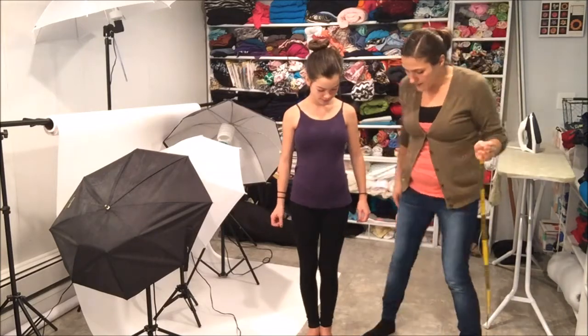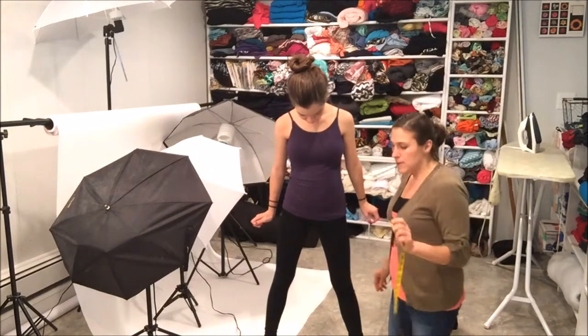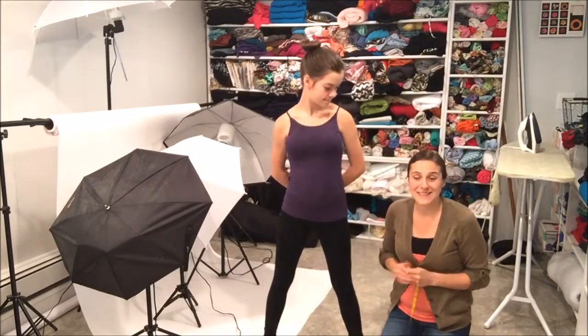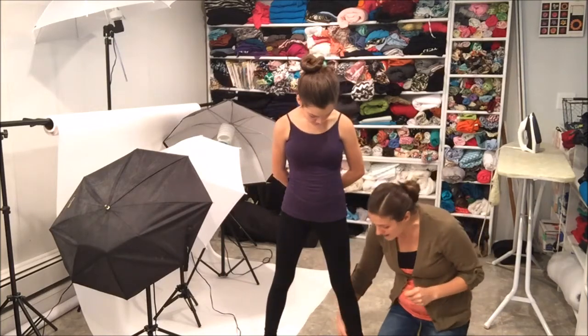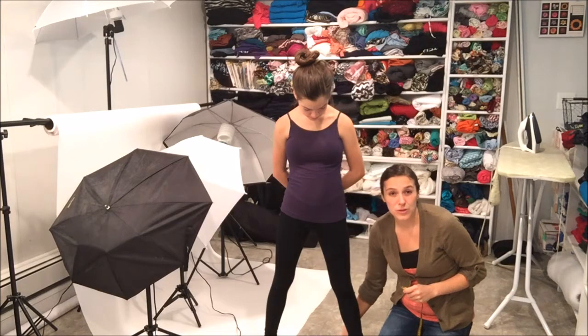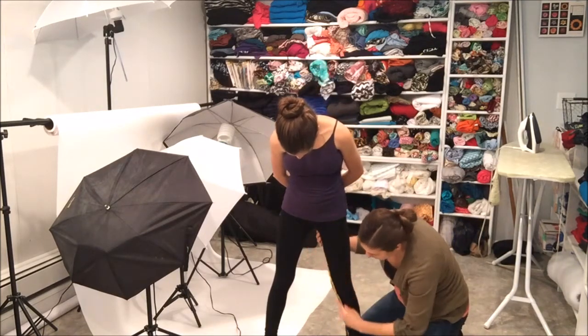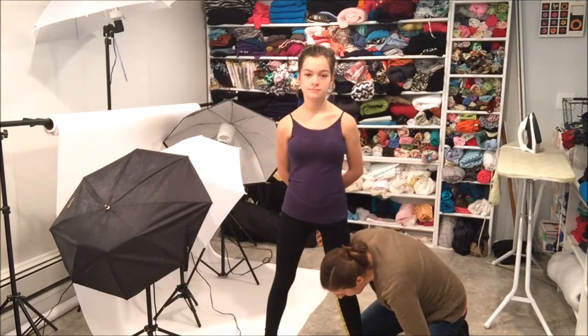Let me check my list — we got everything. Oh, and the inseam, that's the last thing. Just spread your legs about like this. Now, usually when I measure the inseam, it kind of depends on how much you want it to go. I want my leggings to be right underneath that ankle bone — the protruding bone right there. So we'll actually start right here and go down and measure right at that ankle bone.